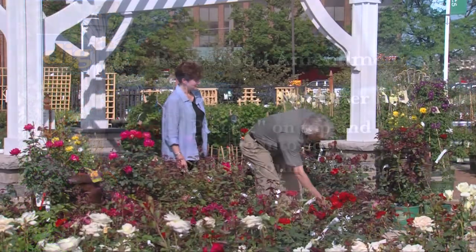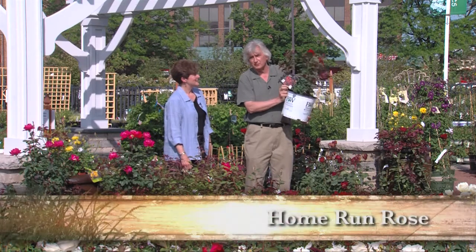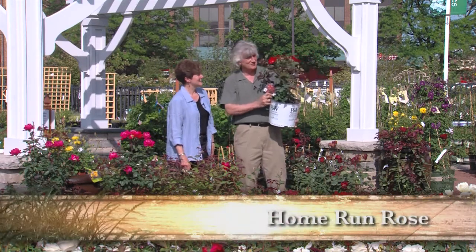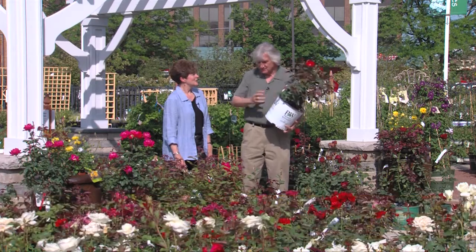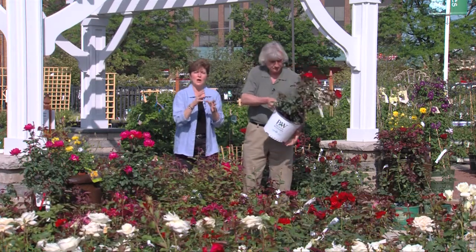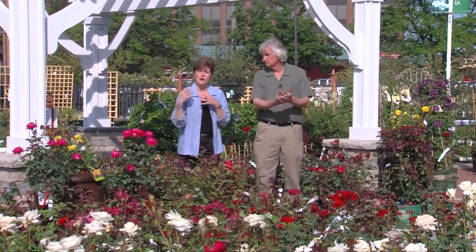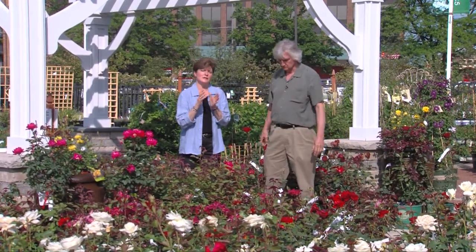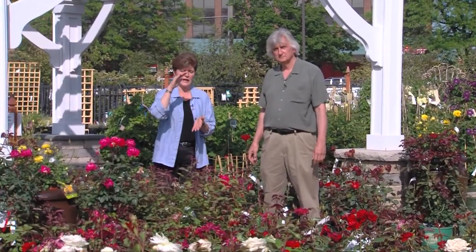Now if you want things simple, one of the best things you can do is get a rose that grows on its own roots, like this Home Run rose. I actually have one of these in my yard and it's in full bloom right now and it's fabulous. Many roses are grafted onto a hardy rootstock because they're not real hardy in our Chicago winters, and the newest trend is to grow them on their own roots. If we have a difficult winter and the top of the plant gets frozen back to the ground, the plant will come back true to its variety from the rootstock.